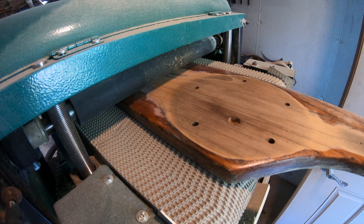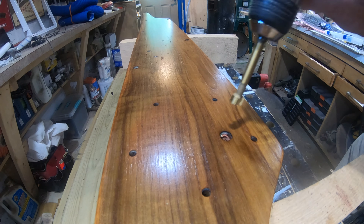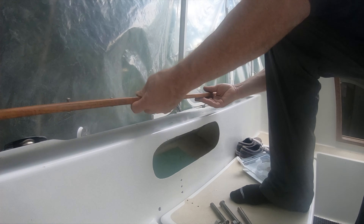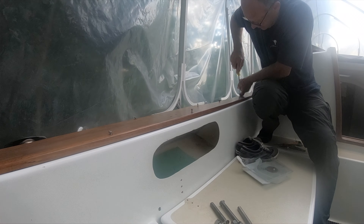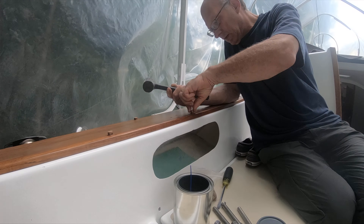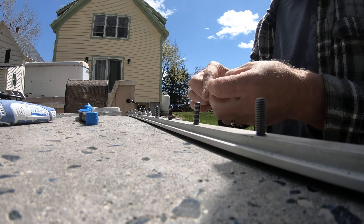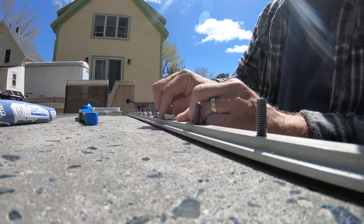The next step is to start reassembling. One of the first things I did is resurface the cockpit teak boards — they were very worn, but I was able to get a flat surface, re-round the edges, then finish and replace them.